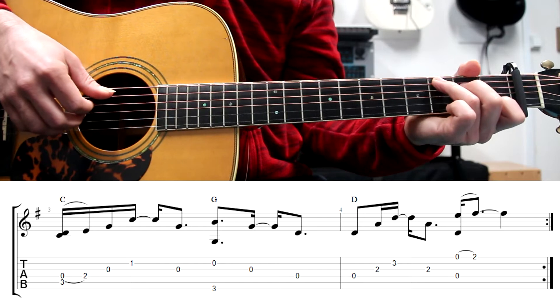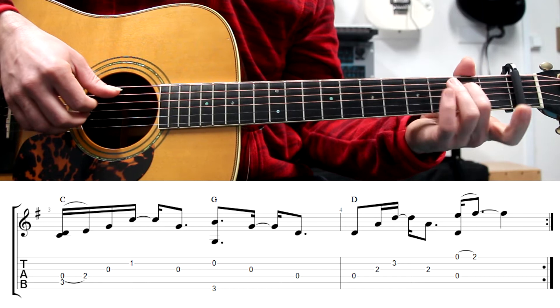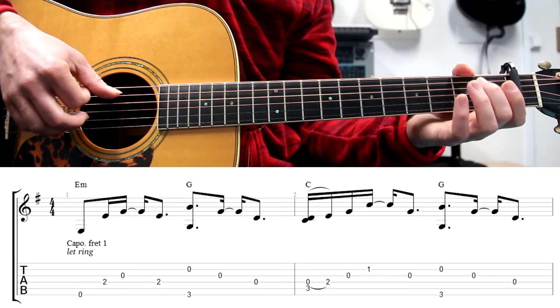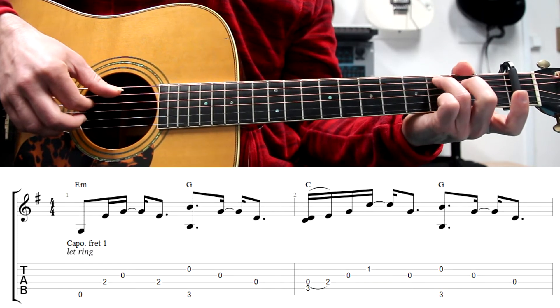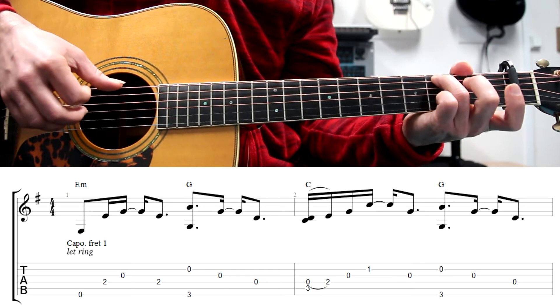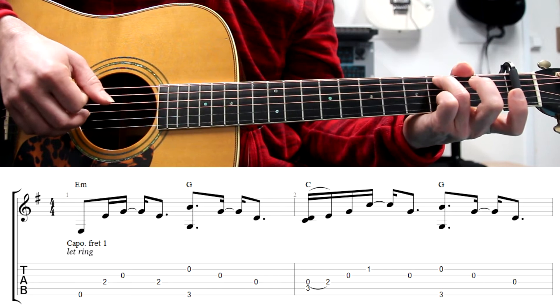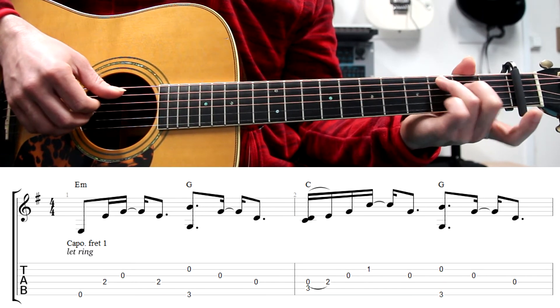On the second bar and on the third, we have a legato from the fourth string open to the second fret. We play at the same time this C note, so it will sound like this. This legato appears always on the C. We pluck the two strings at the same time, and then we do the legato with finger 2 on the left hand.